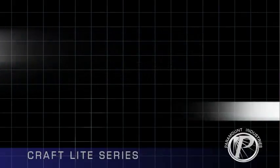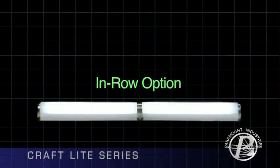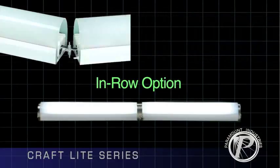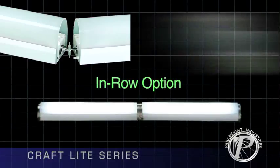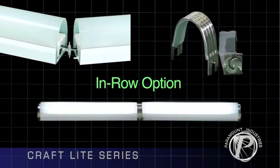The Craft Light in-row option is a feature which separates Paramount from other competitors' luminaires. These specially designed luminaires have an integral means of attaching consecutive fixtures. This method of attachment, along with a gasketed stainless steel joiner band, achieves the integrity of a single fixture. Paramount recommends only surface mounting for the in-row option.